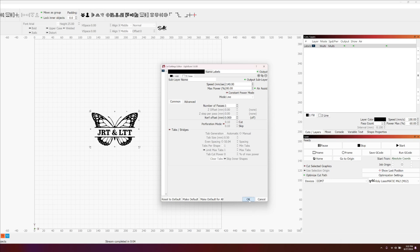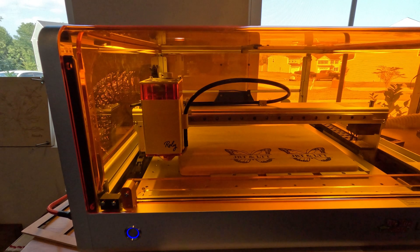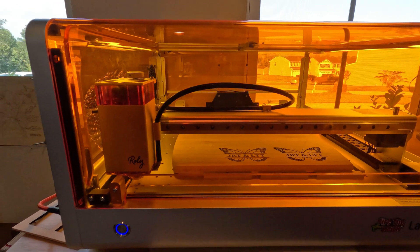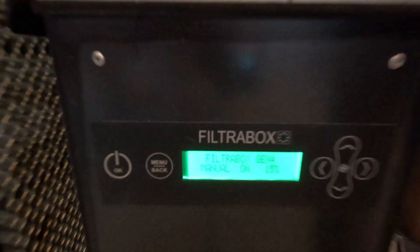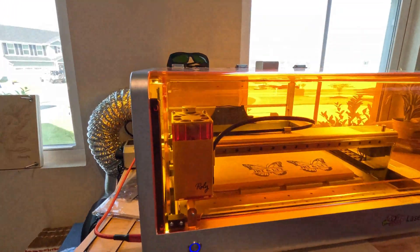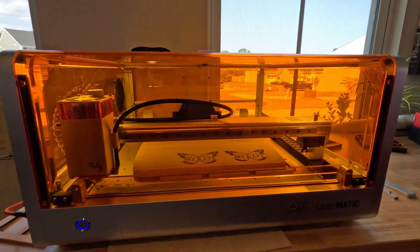Remember, this is a Dollar Tree bamboo cutting board — the cheapest one you can get. Now that everything is framed and we're ready, I'm going to home my laser again, then start my fume extraction. I'm using Filter Box, which will make your house literally smokeless. For this small laser I'm running it at 15% — I don't need much. It's going to be a little loud, but let's start lasering.